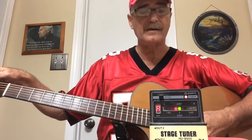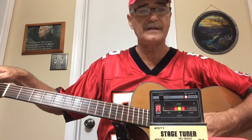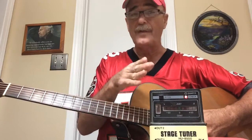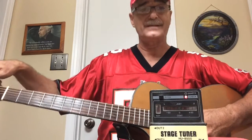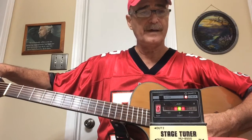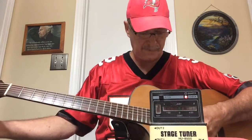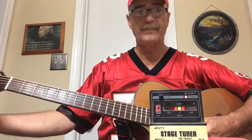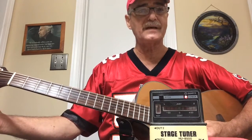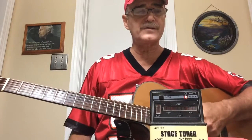Fifth string is A. See that light coming on there? It tells us we're right in the center of a good tuning — otherwise there would be three lights. Here's the D, the fourth string. Again, right on the money. If it wasn't, we wouldn't see three lights. Here's the G, third string. Same thing — right on the money. B, the second string, right on the money. And the first string, E.